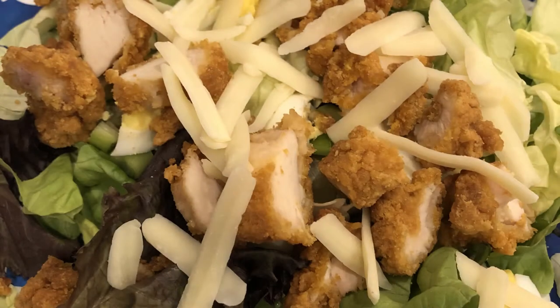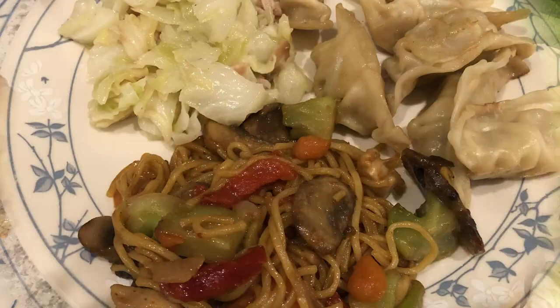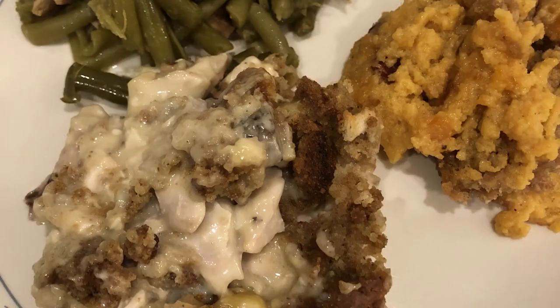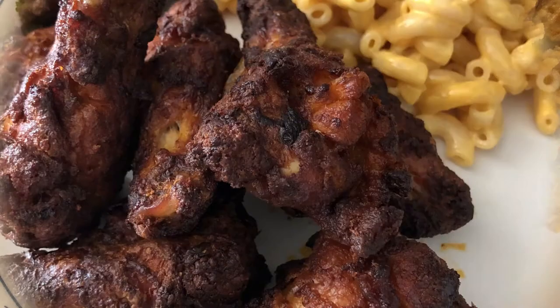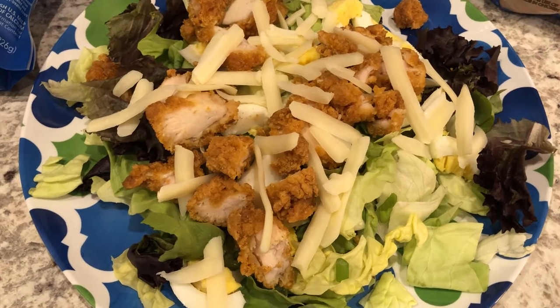Hey guys, welcome back to another week of What's for Dinner. My name is Andrea with Foodimentary, Adventures in Food. In my household there's me, my husband, and our adorable one-year-old little boy. So for dinner tonight we are having...